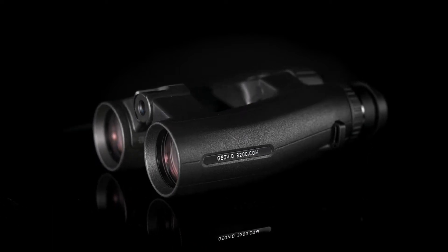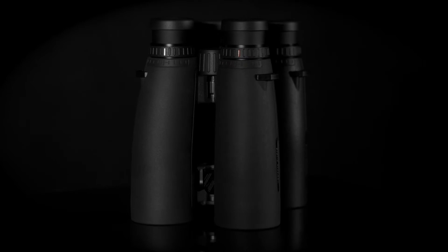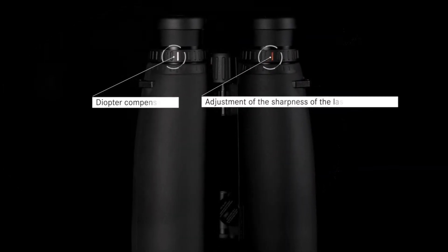You can easily set up the diopter compensation or focus the LED display with the adjustment rings.